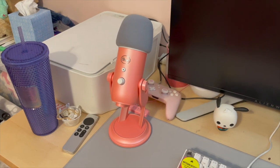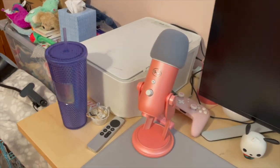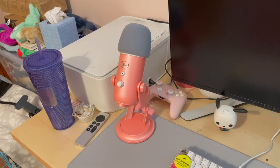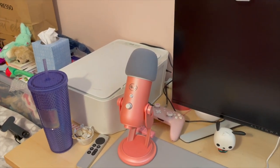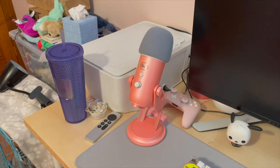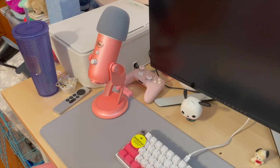Up next is my Blue Yeti mic from Logitech. I believe it's part of their Aurora collection, which is why it's this beautiful pink color. I was surprised they even made a pink mic, so once I saw it I had to have it. It actually performs really well, especially as a nice budget-friendly mic. I also have an alternate option — the Blue Snowball mic — linked down below in case this one is too much. But honestly, I have no shame in saying the main reason I wanted this was the color.